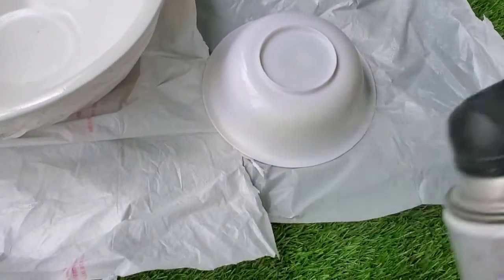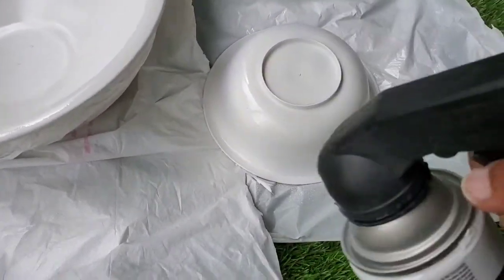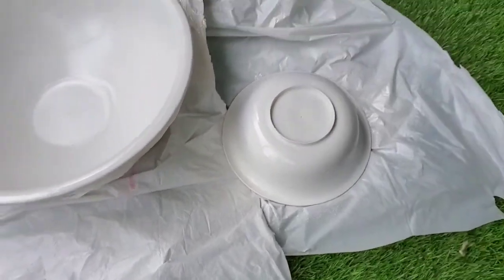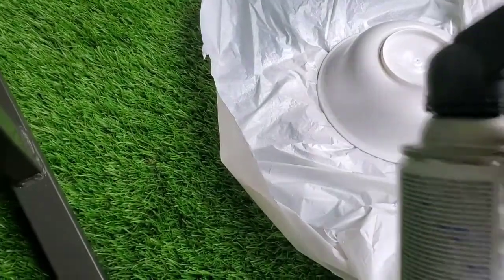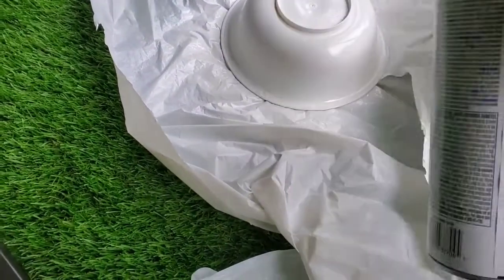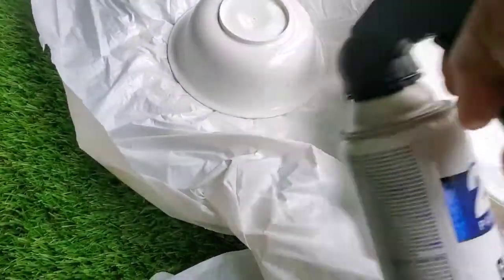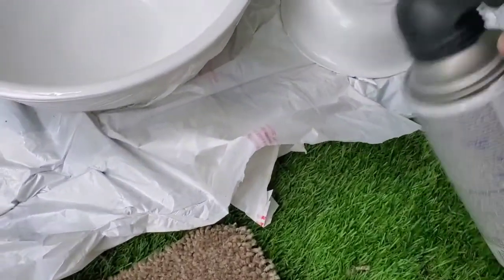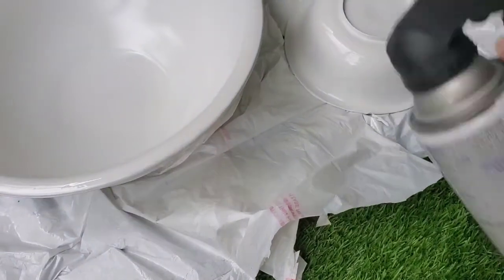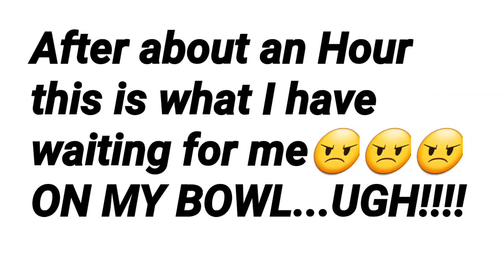Now this is the plastic white bowl my daughter had. It was already white but I sprayed it with the same spray paint I used on the glass bowl because I wanted them to be the same tone of white. I sprayed only the outside of the plastic bowl. The big bowl is glass and this is plastic. I sprayed all around it and brought it inside my daughter's patio — the green that looks like grass is fake.